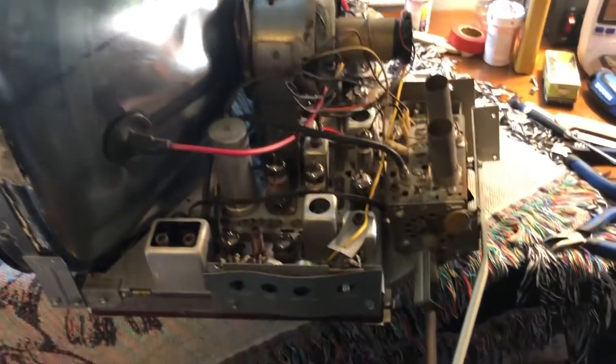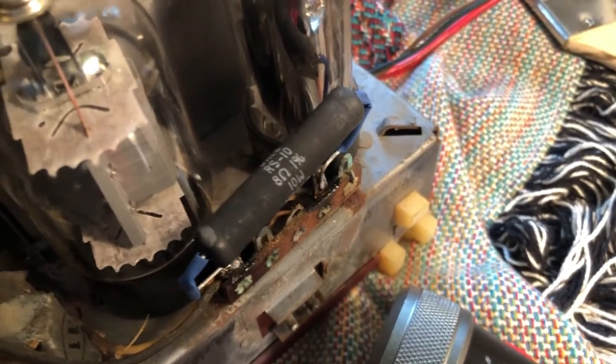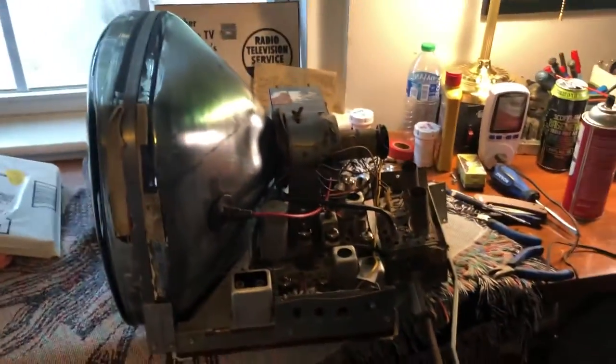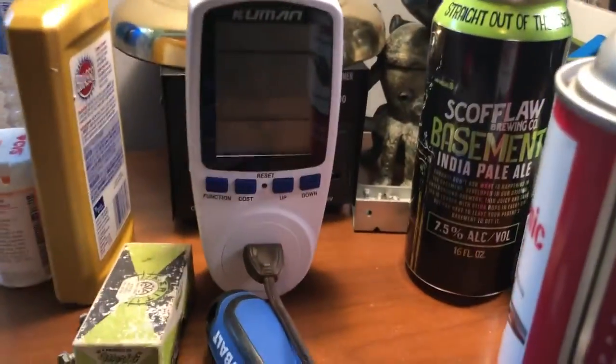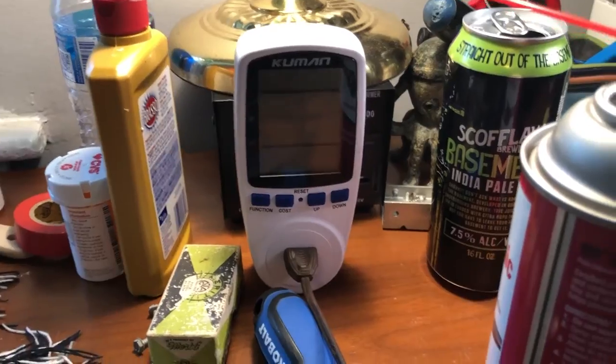A little update: I got the horizontal output tube replacement. That resistor right there I replaced with an 8 ohm 10 watt resistor. I got the new horizontal oscillator coil replacement. So I got everything hooked up — should be ready to turn on. I have a watt meter that shows how much voltage and how many watts are being drawn. Let's go ahead and test that out.